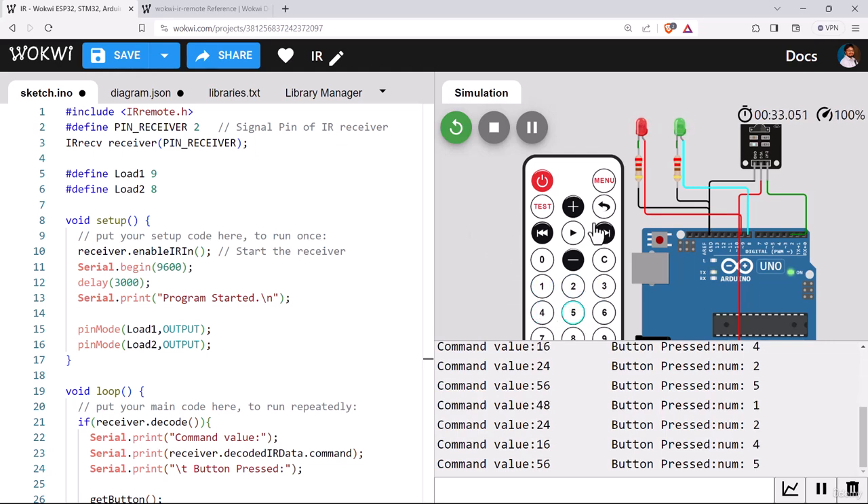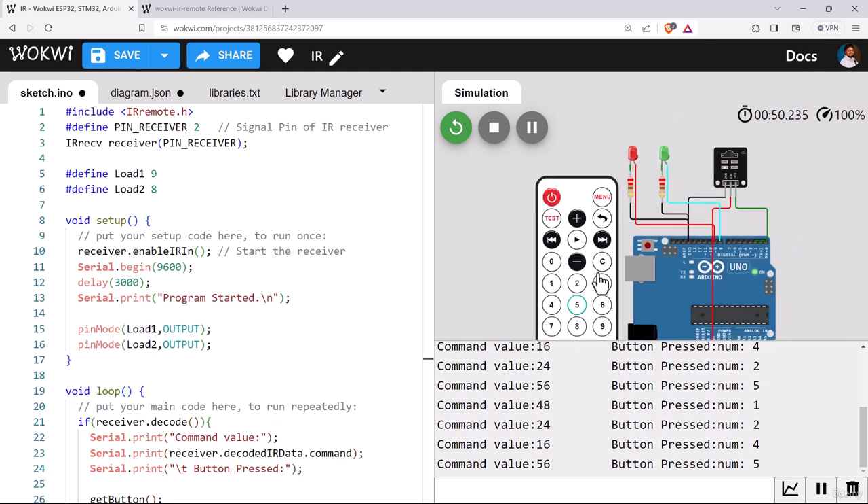I hope you got the idea of how to build a program like this. You can also assign a single button to toggle an LED on and off. Similarly, for 9 different loads you can assign 9 different number buttons. I'm leaving that for you to explore. That's all for now — I'll see you in the next video. Thank you.